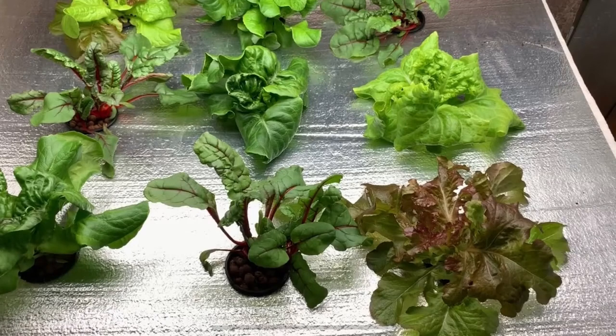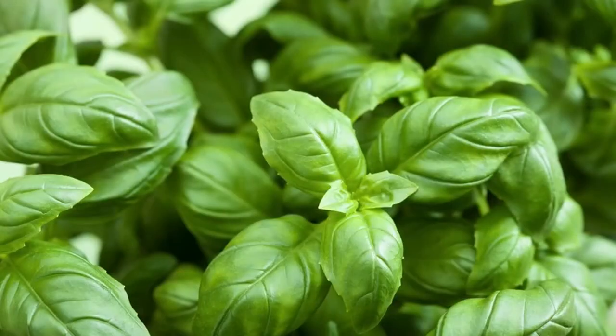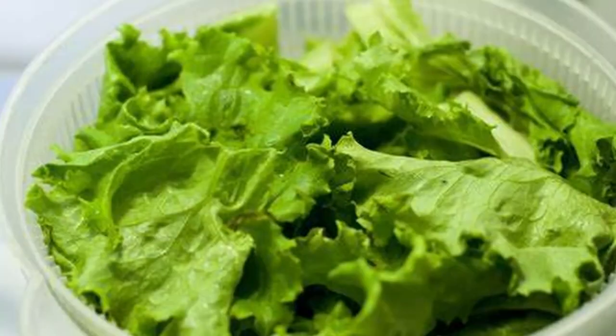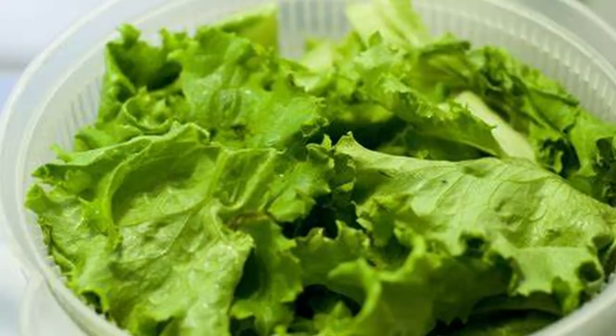Growing indoors in the wintertime generally reduces the potential for pest problems. If you do have any pest issues, it's probably going to be aphids — a trick is to plant some basil with the lettuce. There are two benefits: basil is a natural deterrent to aphids, so you're less likely to see them show up, and you also get fresh basil in addition to the lettuce. You can begin harvesting just a few leaves from the outside of the plants as they mature — the plants will actually regrow those, extending your harvest — or you can wait and harvest the entire bunch at once. It really is that simple.